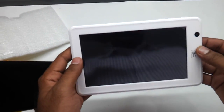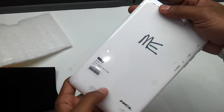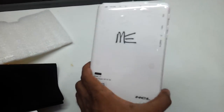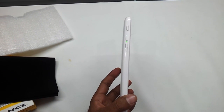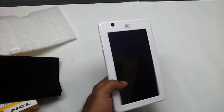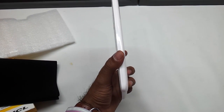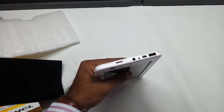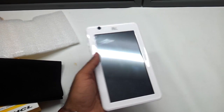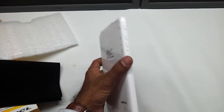So first, let's have a look at how the tablet looks like. As you can see it has got a plastic body — it is entirely white in color and looks like a Chinese import. The X1 that we reviewed earlier had an entirely metallic body and was more sturdy and heavy. This one is lightweight but HCL has compromised on the build quality here.